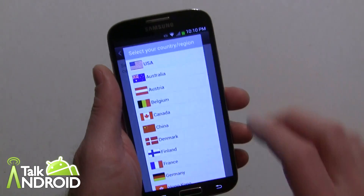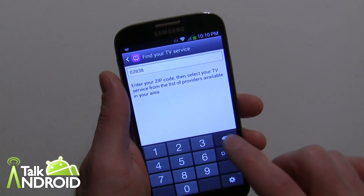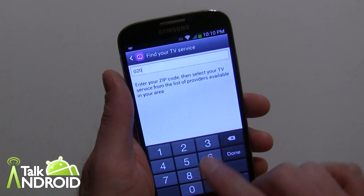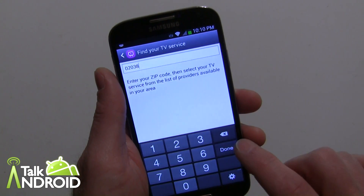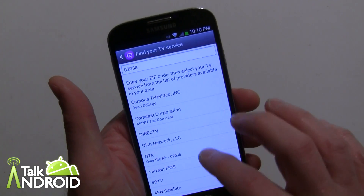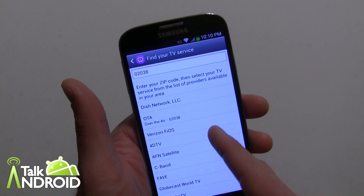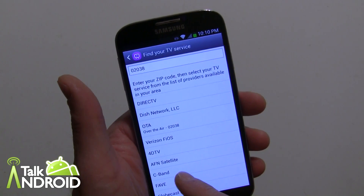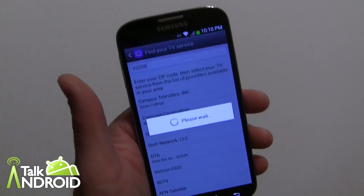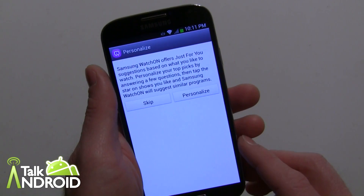Start out by selecting your country and region. I'm in the USA and go ahead and punch in my zip code. Then you're given an opportunity to select your method of television. Interestingly enough, they have the old C-band satellite, which is pretty cool. I'm on DirecTV.